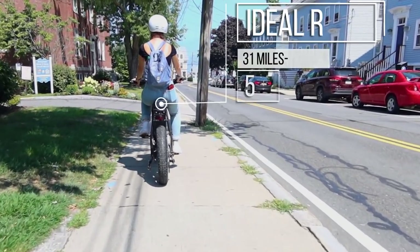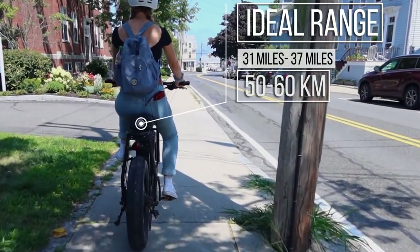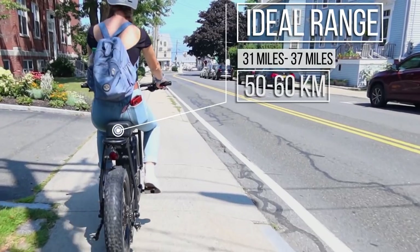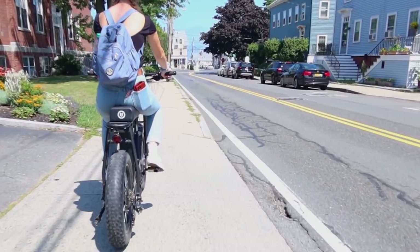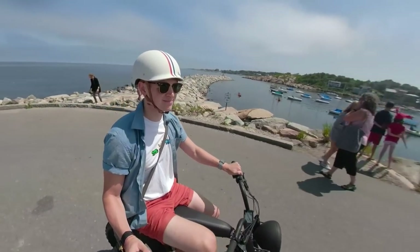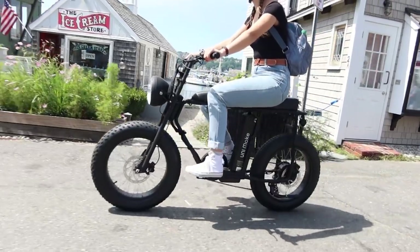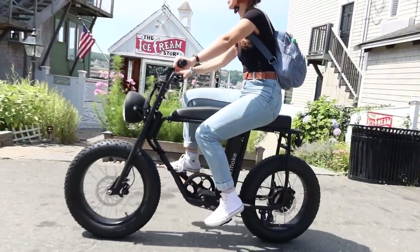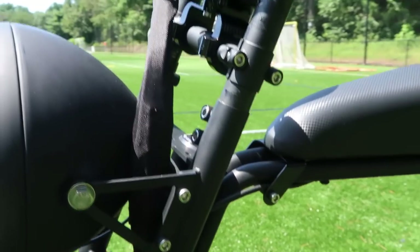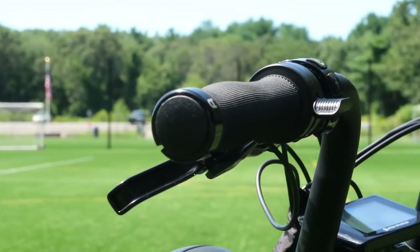The stated range of the Unimoke under ideal conditions is 31 to 37 miles, or 50 to 60 kilometers, and our testing found that to hold up. This bike turns heads — everywhere we rode we were met with jealous looks and comments. Every aspect of the bike was thought out: the buttons are solid and nice to the touch, the cabling is bound in durable fabric, and the handlebar grips are top quality — everything right down to the kickstand.